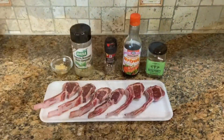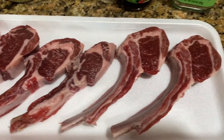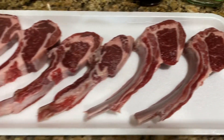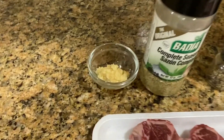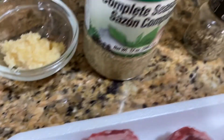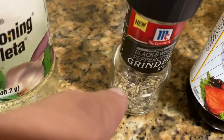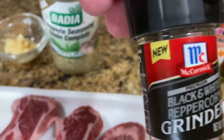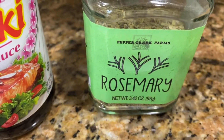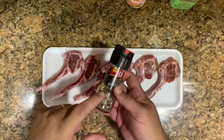And what do we need for these beautiful lamb chops? So we need obviously the lamb chops — I got these at my local supermarket. And then we need fresh garlic. I like to use fresh garlic. Any seasoning of your liking, fresh ground black peppercorns, and then I like to use teriyaki sauce and rosemary. This is all you need. So let's go step by step.